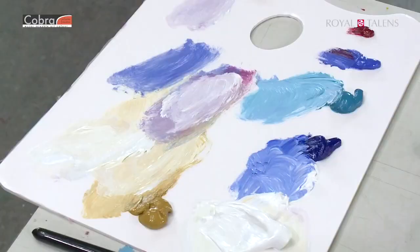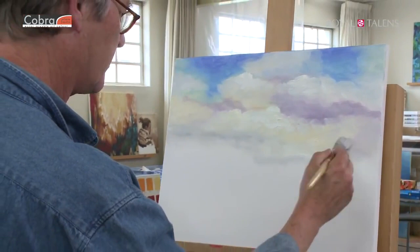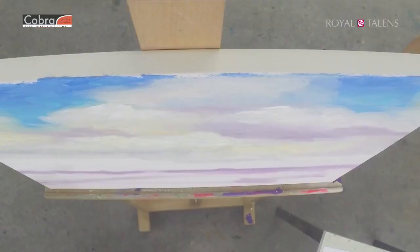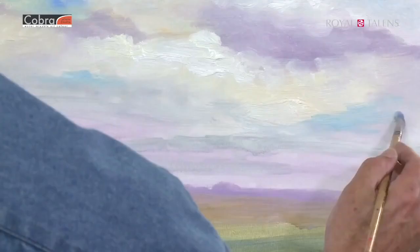Since oil color dries really slow, it's beautiful to blend the colors. Let's make some horizon and fill it in quickly here with a little bit of water. This is a fast example of the first technique, a la prima.